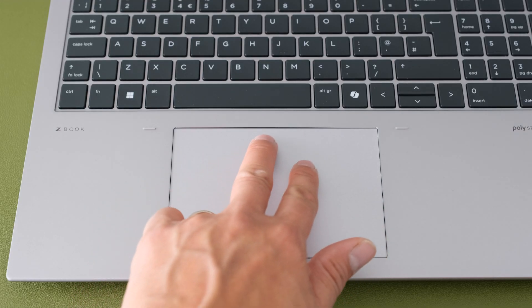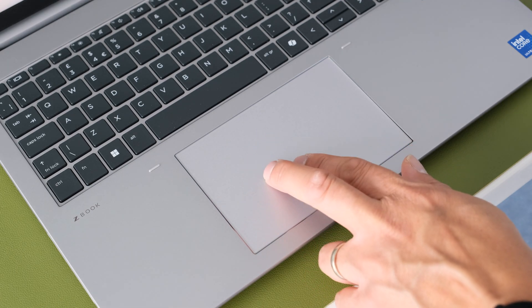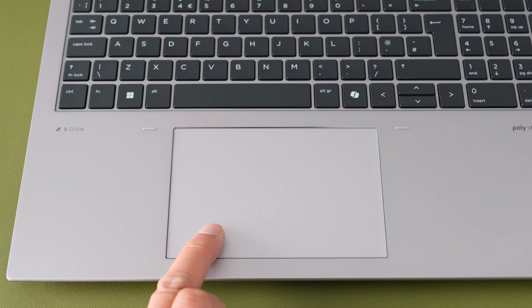The large clickpad with multi-touch gesture support — taps enabled as default — is made of smooth glass material giving a comfortable finger gliding action for long periods. The integrated mouse buttons are tactile, accurate, and quiet when depressed.